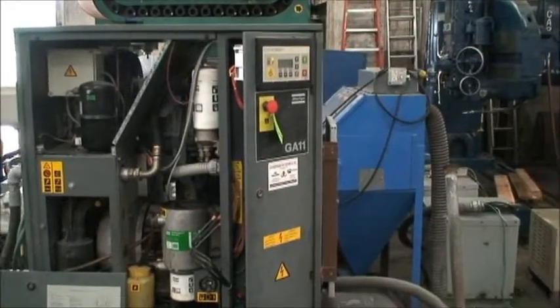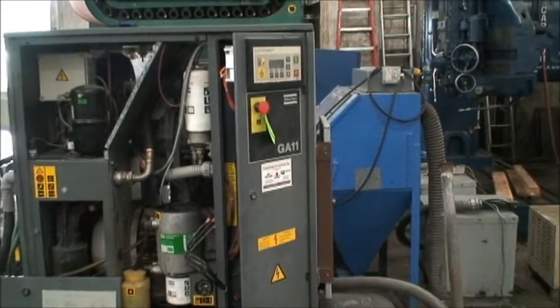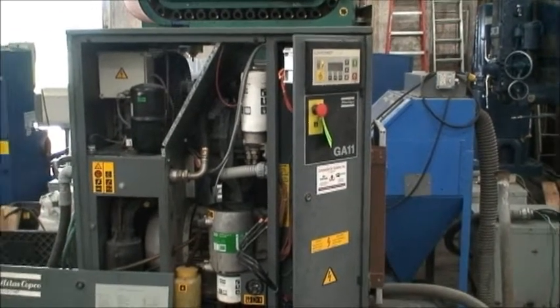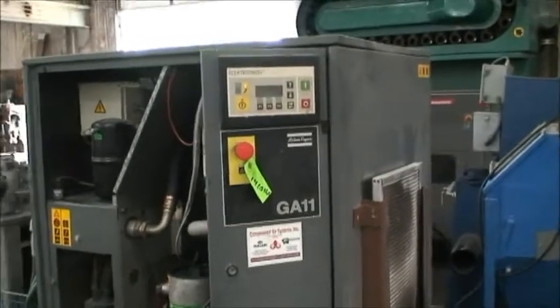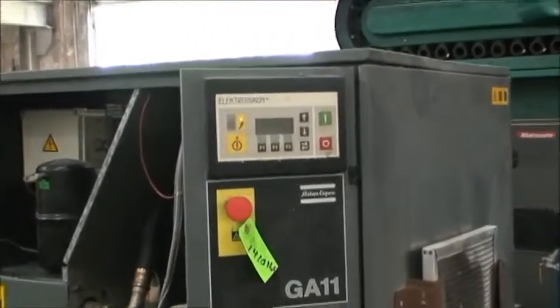It has what they call an electronic digital display unit and controls which are over here, and we'll show you that in operation.